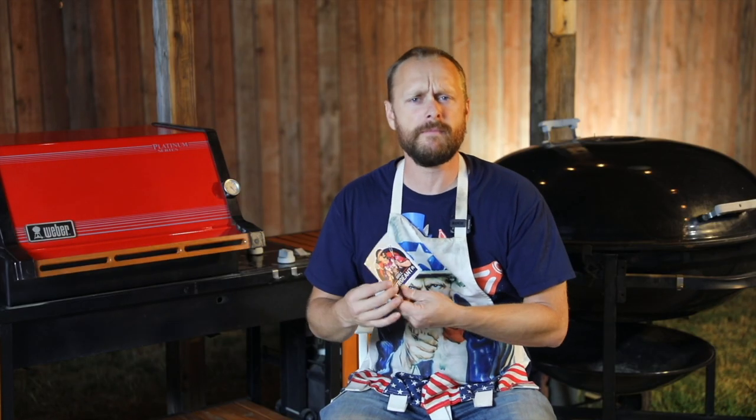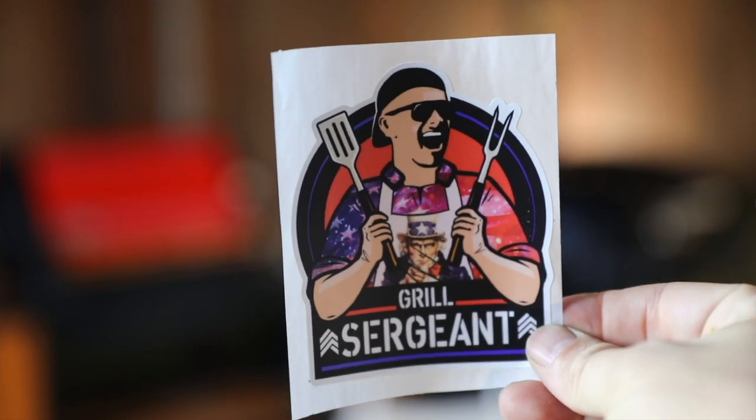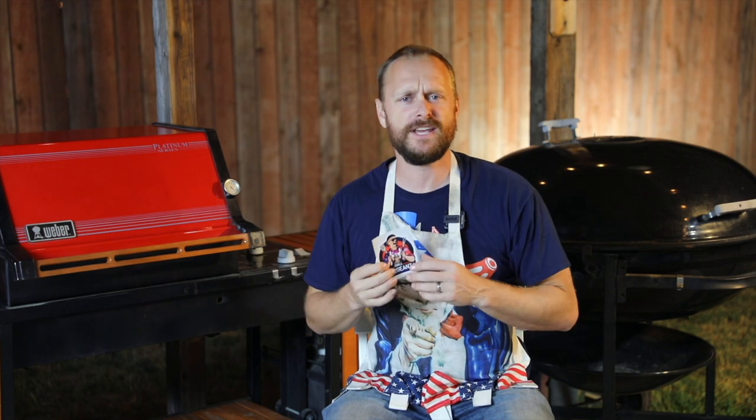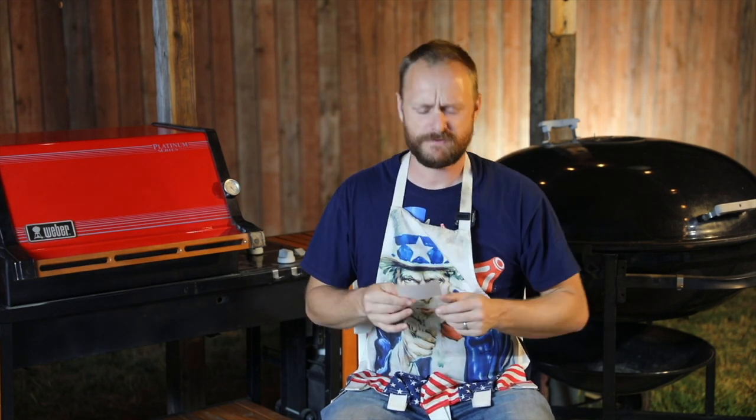Hey, look what came in the mail today — we got Grill Sergeant stickers, and these are just the bee's knees. Let me know in the comments if you want one. This thing is just so freaking cool.